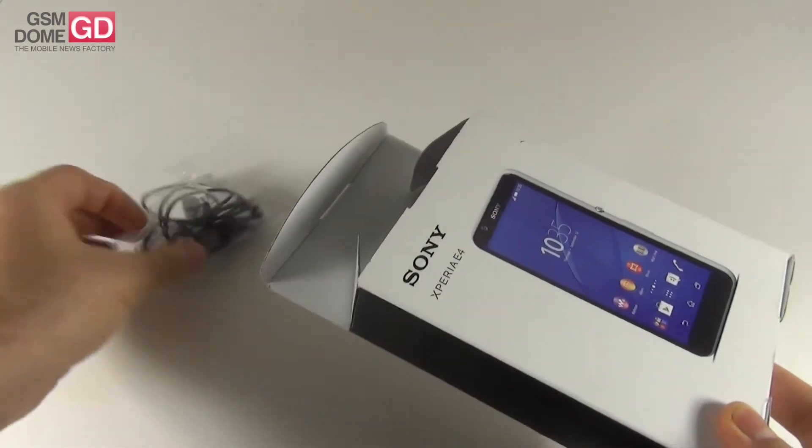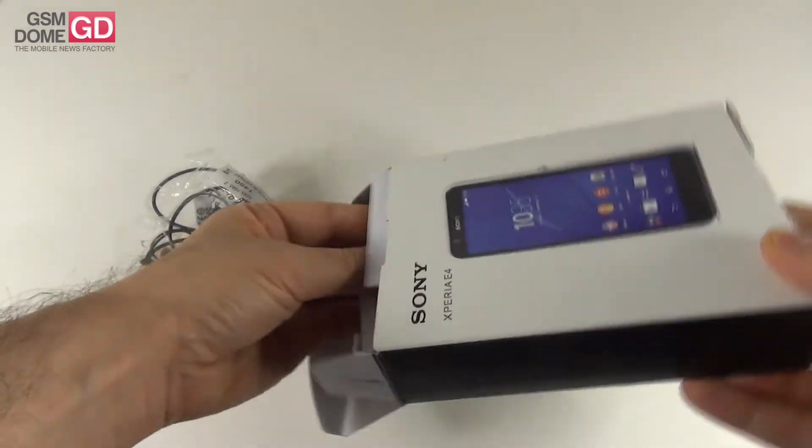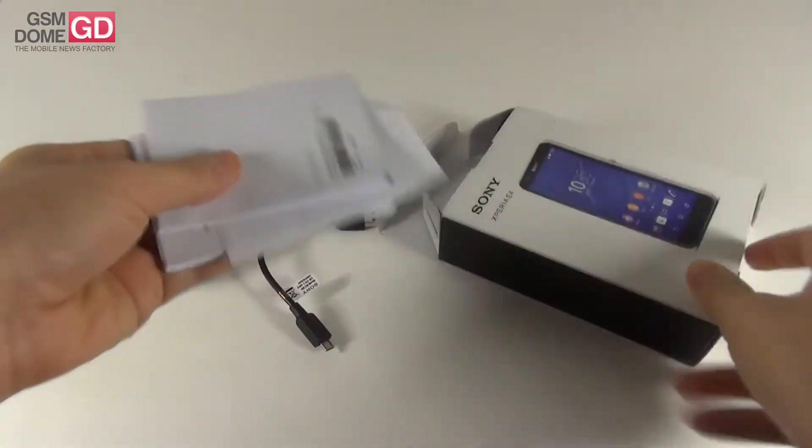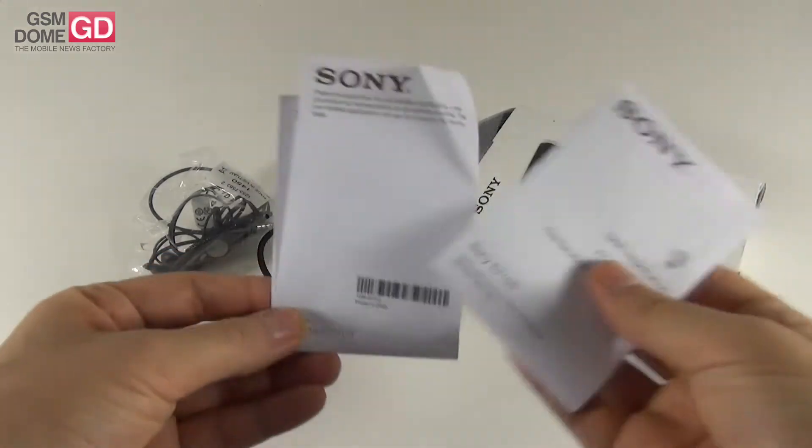This is the pair of headphones inside the box. We got this cable right here that can be used to be connected to the charger. Then we got a series of manuals for the Sony Xperia E4.